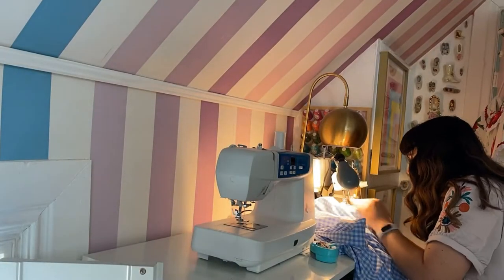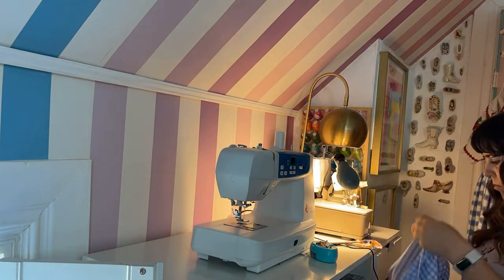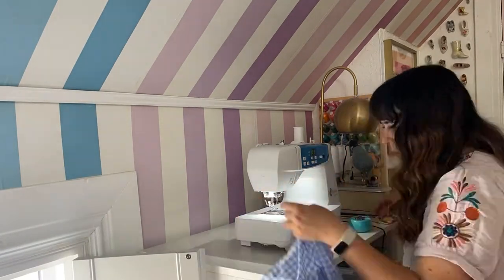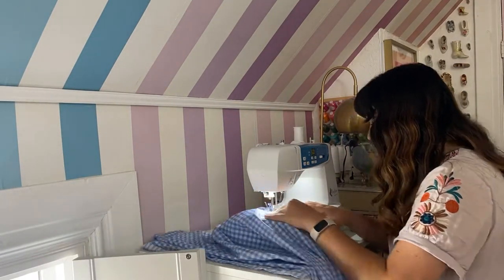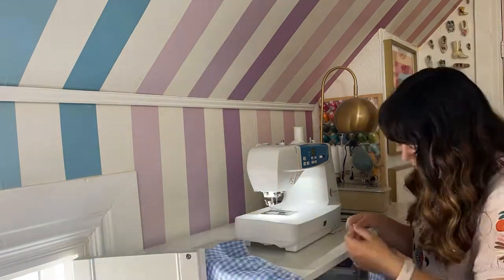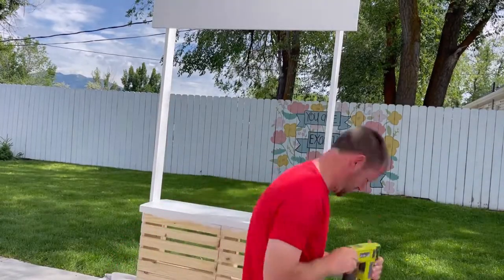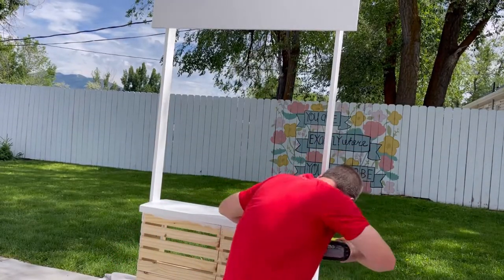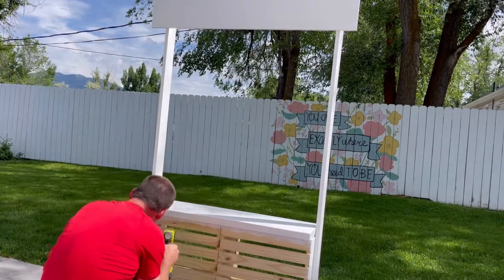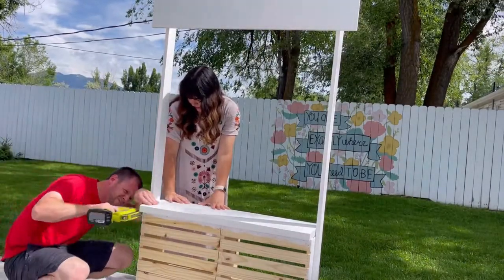Then I'm also sewing a skirt for the bottom of the lemonade stand. This is just an aesthetic thing — I am serging all the sides, hemming the bottom, and gathering the top so it looks really cute. I'm going to attach that with velcro so you can take it off and throw it in the wash, or when you store it the skirt can be folded up somewhere. I sewed the velcro onto the top and also stapled it onto the base of the lemonade stand.